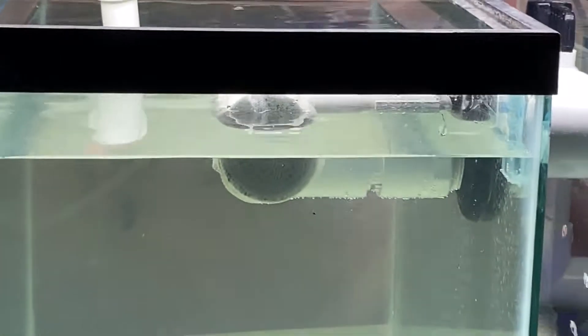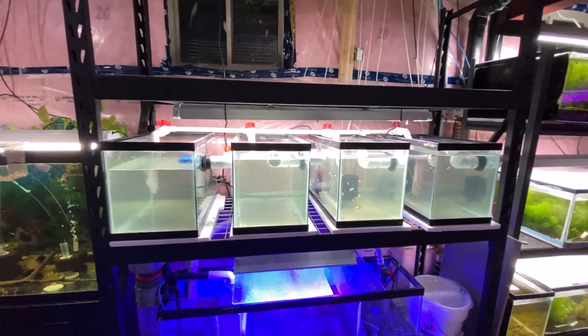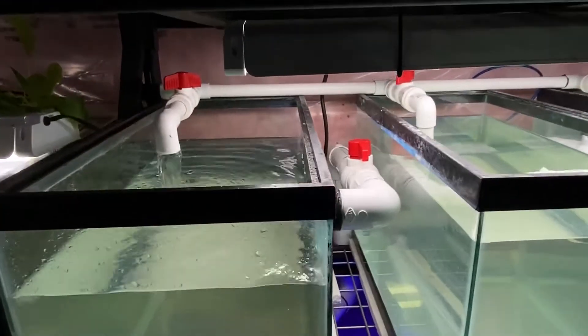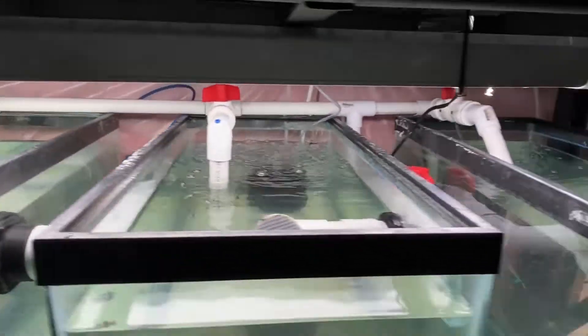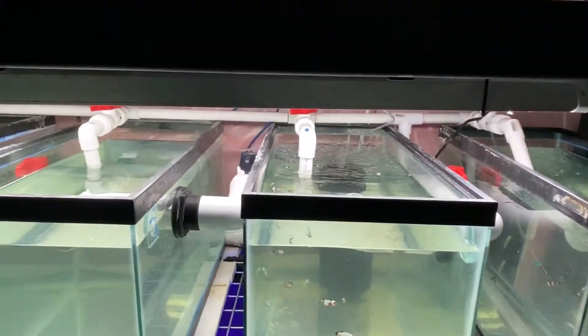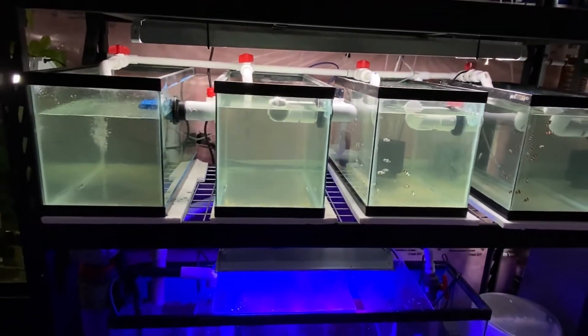That being said, something still needs to be done to this entire rack — I need lids. I need to make some lids for these tanks. Where I generally get my material to make my own lids has been out of stock, so I've got to remember to go to a different town for that. Then I'll make some lids so we don't have as much evaporation. The babies have already been acclimated to this water. Caught them in a net.